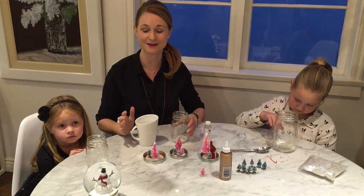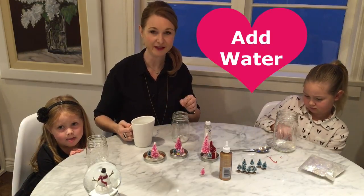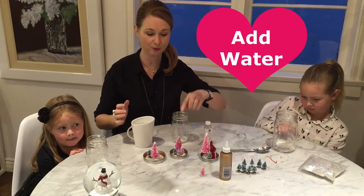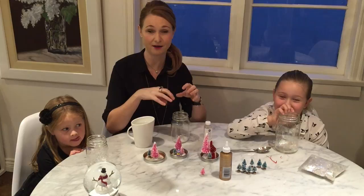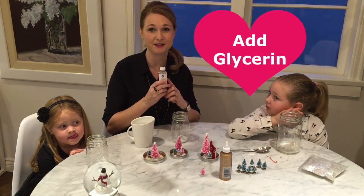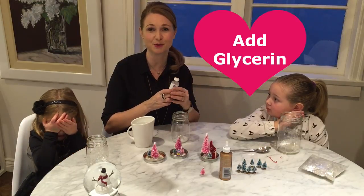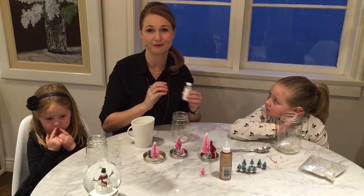We've got our snow in here and our next step is to fill it with water. You want to fill it up to a level that will give room for your figurines, because the water will disperse once you put the lid on with the figurines. Then after that, add three to four drops of glycerin, which will make the snow fall in a slow motion format.